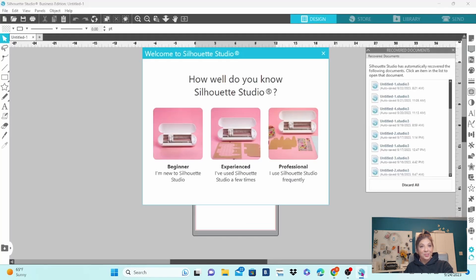I guess it helps if you actually click on the little icon in the taskbar. So this is new — Welcome to Silhouette Studio. It asks: how well do you know Silhouette Studio? And you have three options: Beginner, Experienced, or Professional. I am going to click on Professional, but you want to choose whichever level you are at.